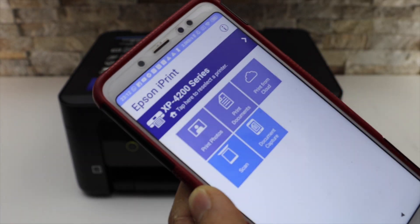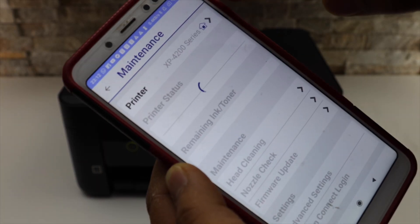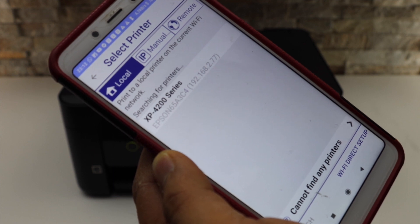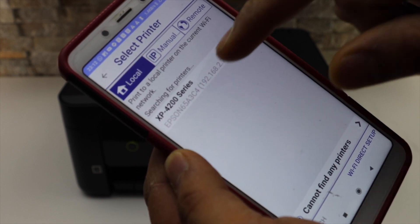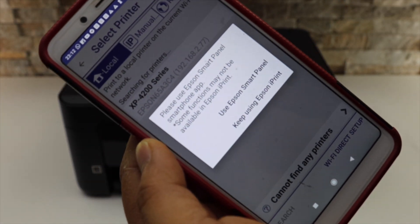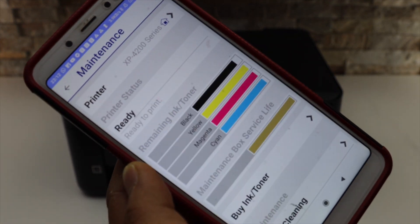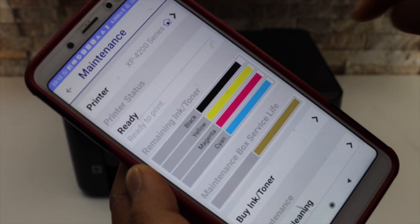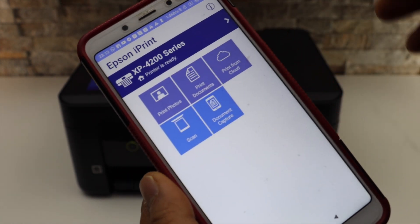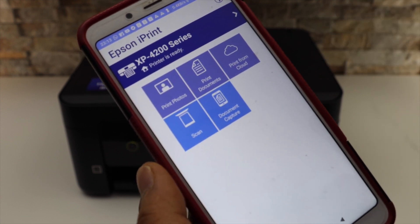Open this app and go to the main screen. Select the home button on the top and click on the home button again. You should be able to see the Epson XP4200 series printer — select it. Select Keep Using Epson iPrint app. Instantly it will add the printer and show the details; you can see the ink level on the screen. Go back — our printer is available and we are ready to use it for wireless printing and scanning.